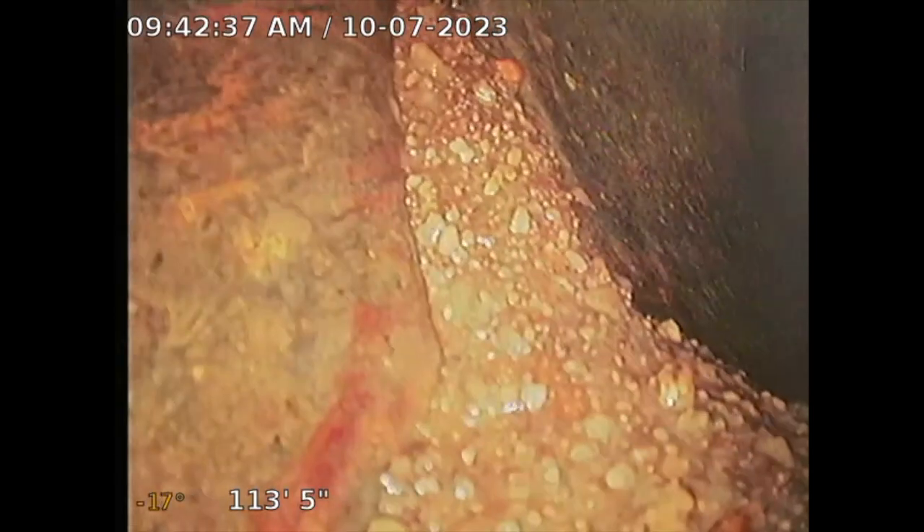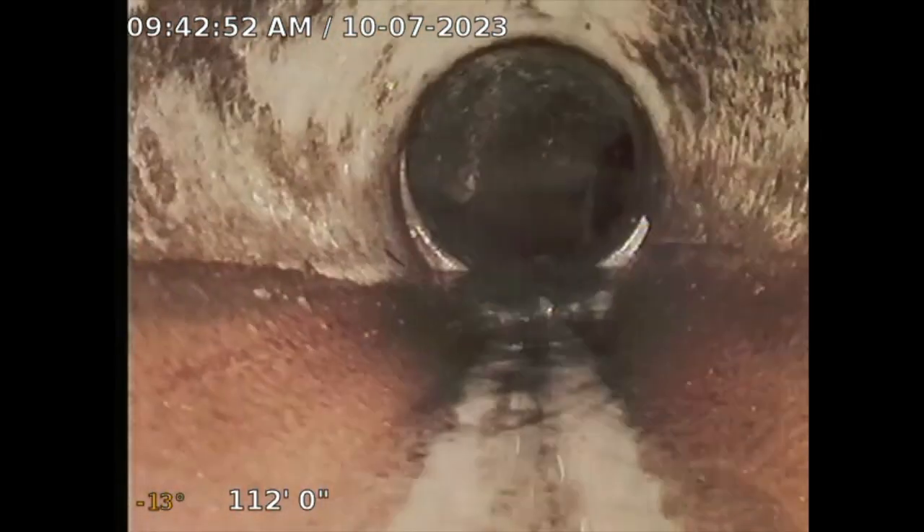This is the sewer line — the main city connection. There's a little grime buildup at the bottom, but it's just grime. It acts like a skid at the bottom. So that's good — I don't see any issues with it. Now I'm just going to backtrack and do it all over again.